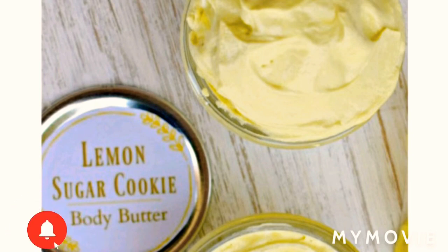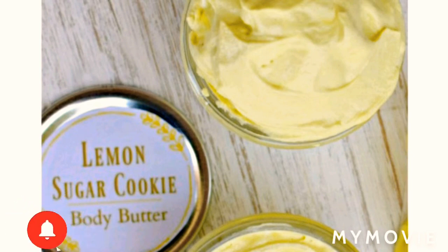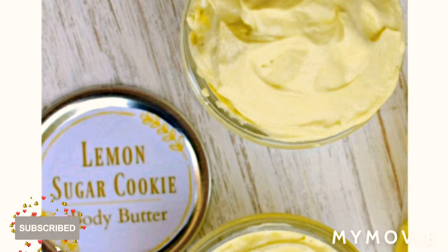As you go along, you will notice the body butter start to expand and become fluffy — that is the texture you want. This body butter can last up to five whole months. You can lather your DIY lemon sugar cookie body butter on your skin and smell like a nice lemon cookie all day. This recipe makes around one eight-ounce jar. It is naturally thicker than regular lotion.